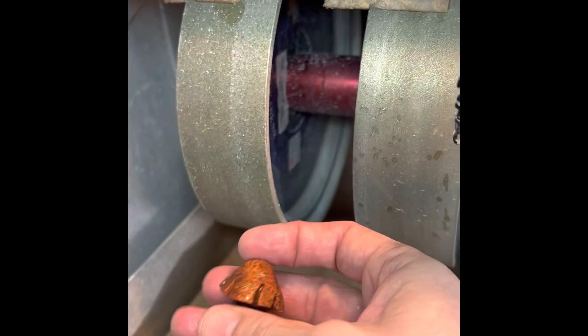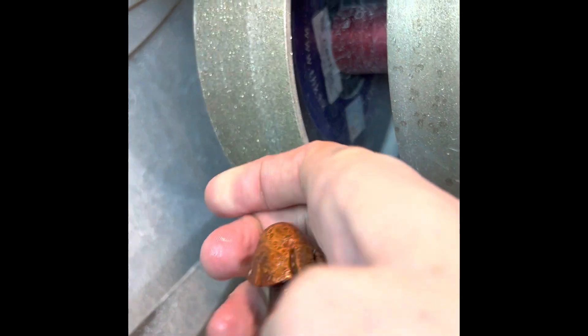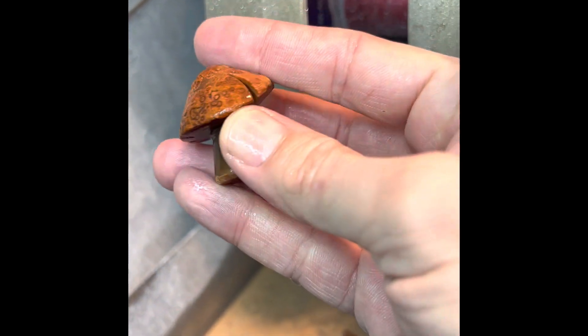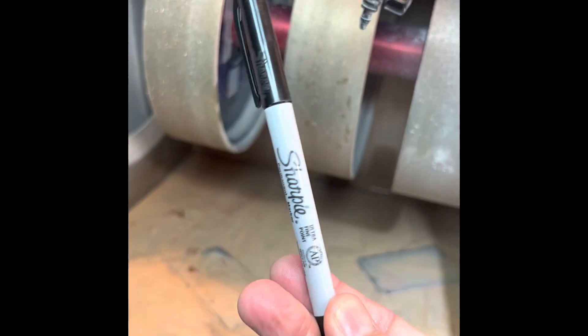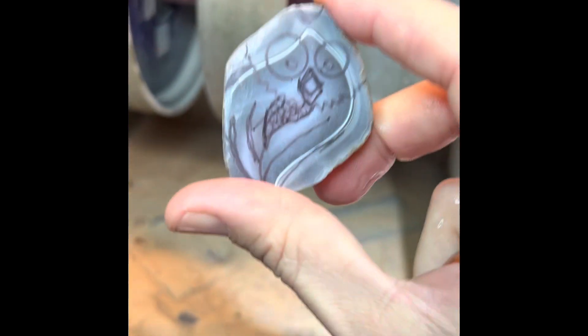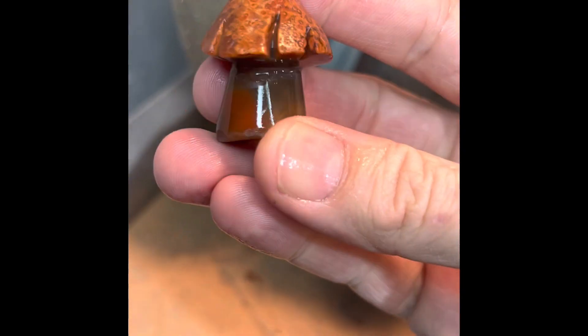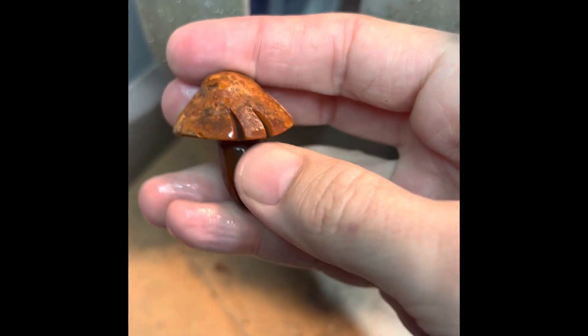How I started off was with the 60 grit wheel and a rough agate. I had traced around the edge, kind of where I wanted the cap of the mushroom, with a permanent Sharpie marker. They work quite well for drawing on lapidary stuff, just to mark for guidelines. So I got an idea and marked some lines for the stem and where I wanted the cap to be.